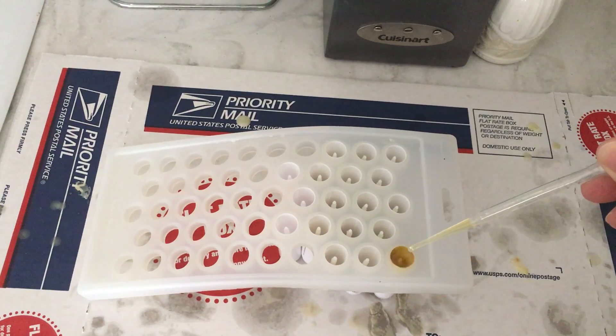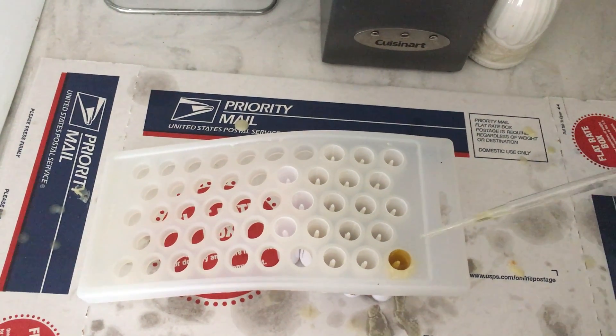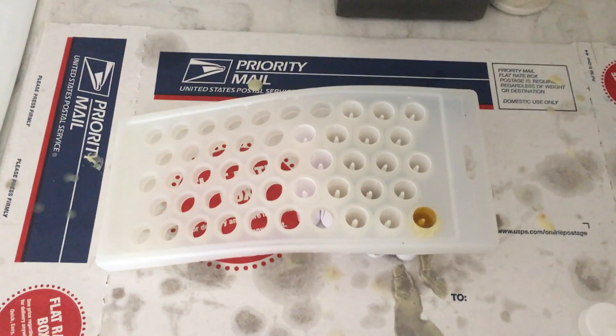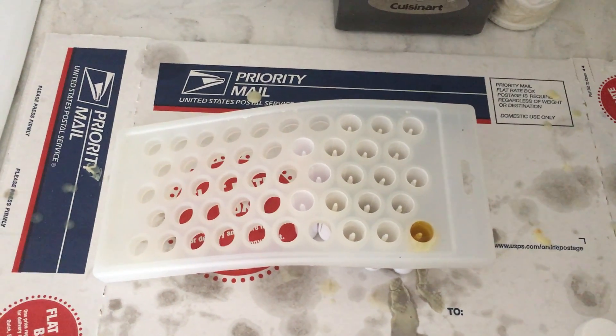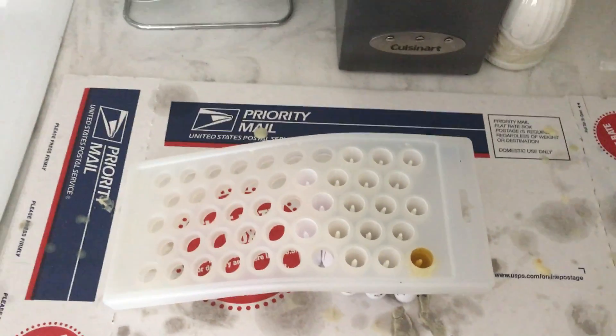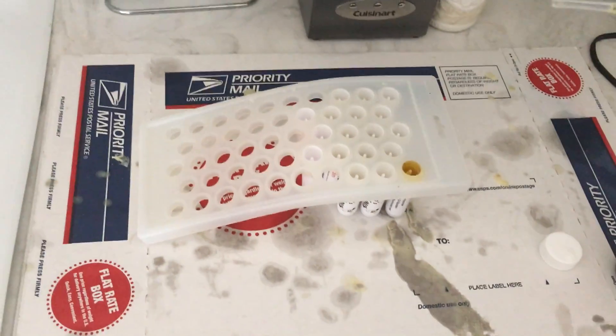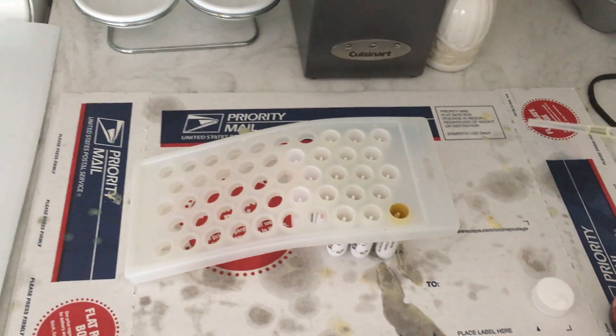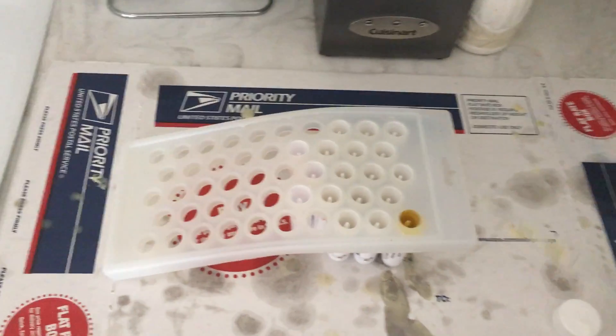That way you'll have a nice flat surface. You'll use a scraper to smooth off the top before you pull the sticks out. Anyway, that was just a little brief how-to on what I've been doing with the lip balm, and I will show you what it looks like once it's finished.